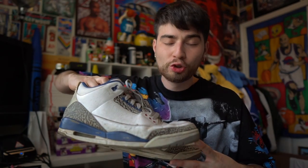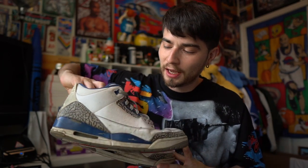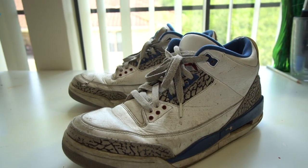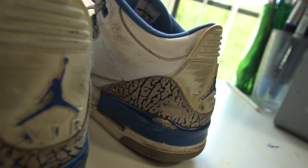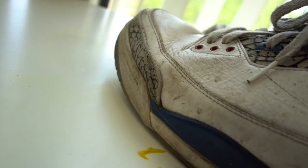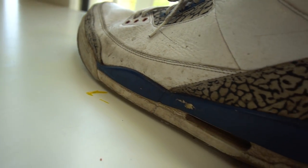...some really beat-up Jordan True Blue 3s. These things are absolutely disgusting — they are definitely jacked up. There's a lot of damage going on everywhere: stains, beat-up leather regions, and the suede is completely distressed. However, I figured these are still a great canvas to use as a sneaker customization.